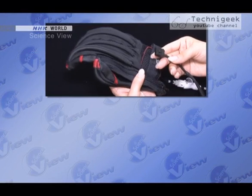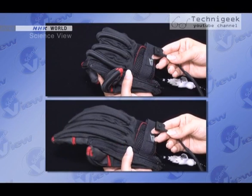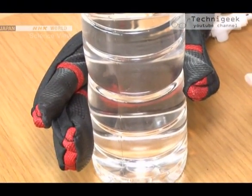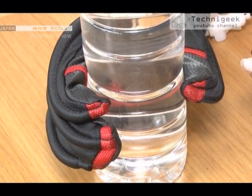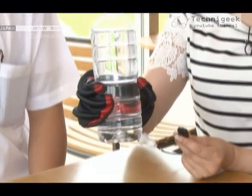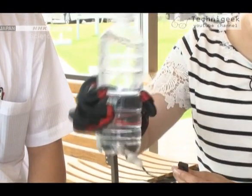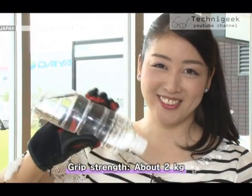When you press the button once, the glove curls up. And when you press it again, it opens up. We tested its function with a plastic bottle that contained 500 milliliters of water. I'm not putting any force on it, but I can lift it up. The grip strength is about 2 kilograms.